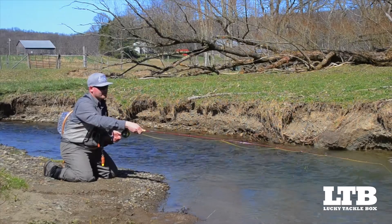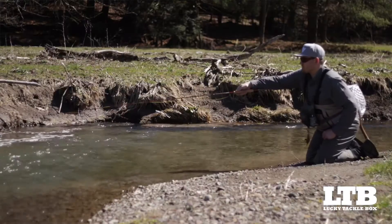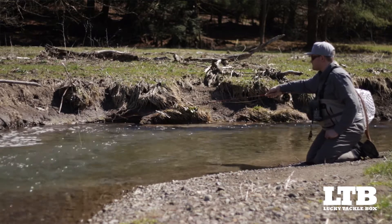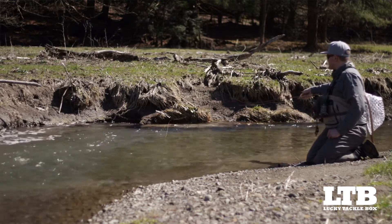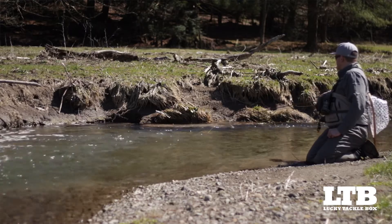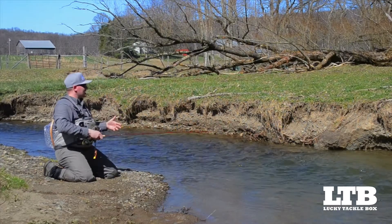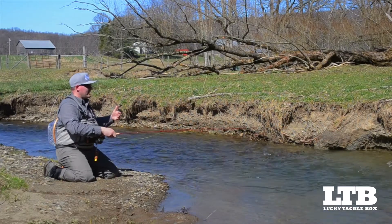I like to fish longer rods, typically in small streams like this — a nine or ten foot rod might be the most effective. But if you have an eight foot or eight foot six rod, by all means you can fish that. It just matters that you are staying vigilant and leading the fly with enough weight.